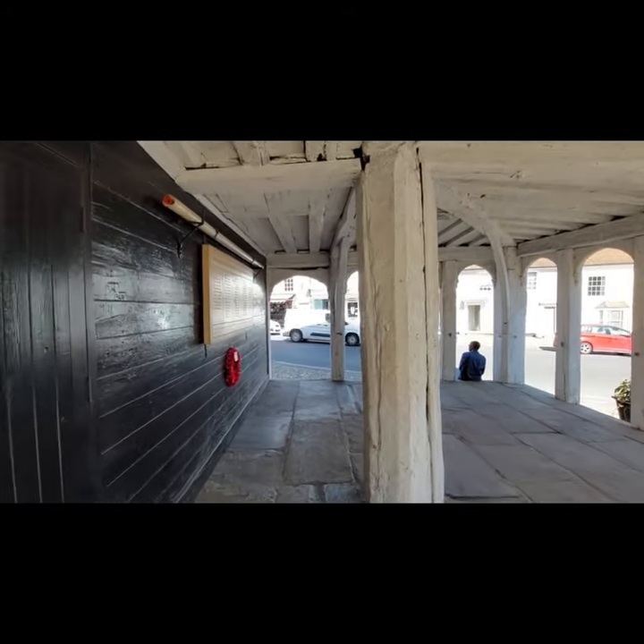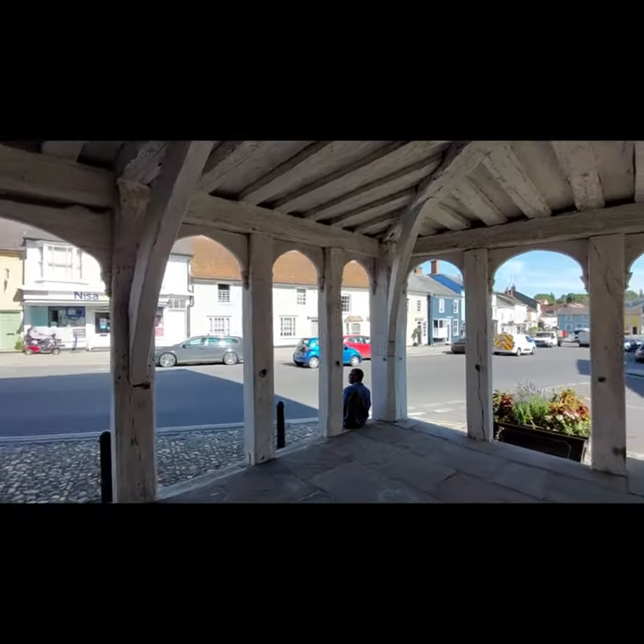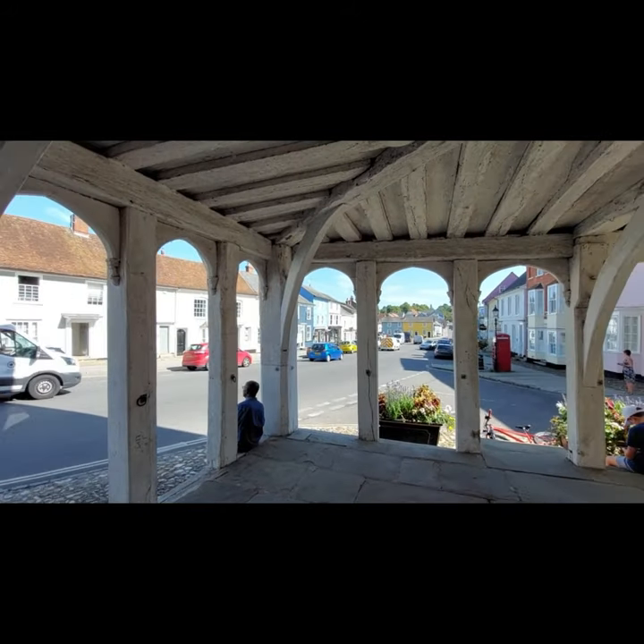There's the finished painting that I'm just about to sign, so if you'd like to see the complete demonstration, do stay with me.